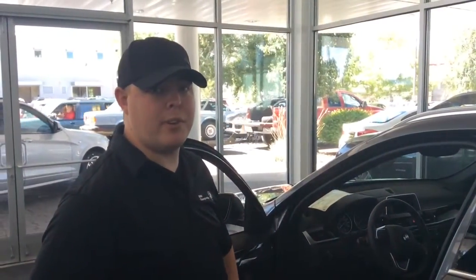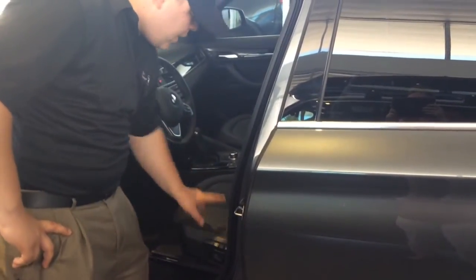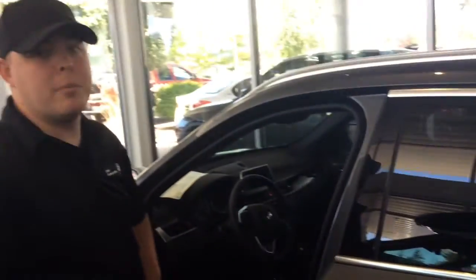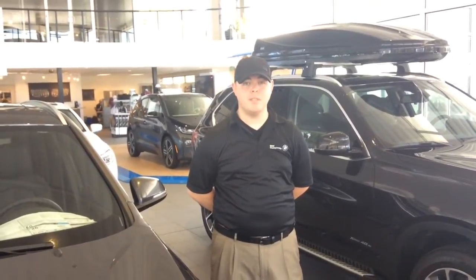If you know that someone has been driving your vehicle and you want to put the settings back to your original settings, all you do is stand outside the vehicle, press number one, and it will go back exactly where you had it. You can see the vehicle, the seats, and the mirrors are moving back to the original position. That is how you set your memory seats and your mirrors using your own personal preferences.